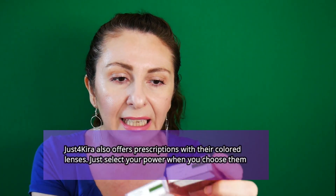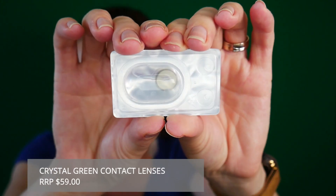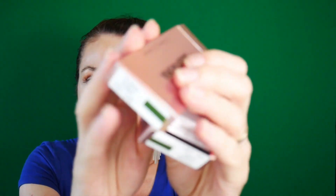The first box I see is in the shade Crystal Green. My natural eye color is dark brown, and I have wanted a different eye color my whole life — you're never satisfied with the color God gave you. My referral discount code is JULI — J-U-L-I, like Julia but without the A.